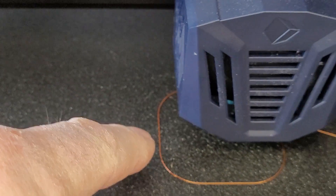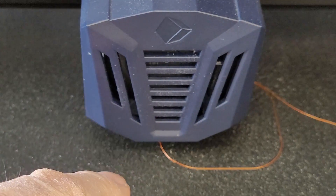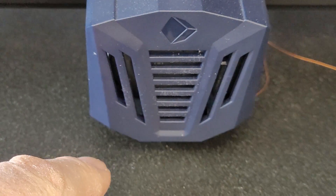We'll let that print out and I will show you how to interpret the print — the method I promised you for being able to evaluate the quality of your Z offset.